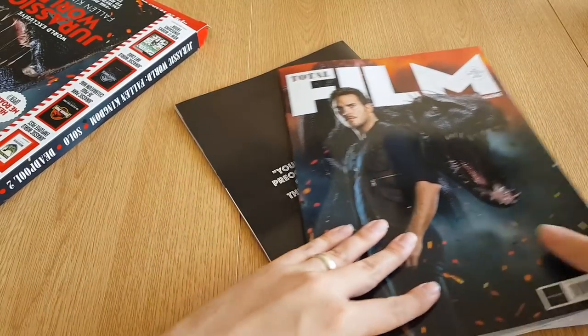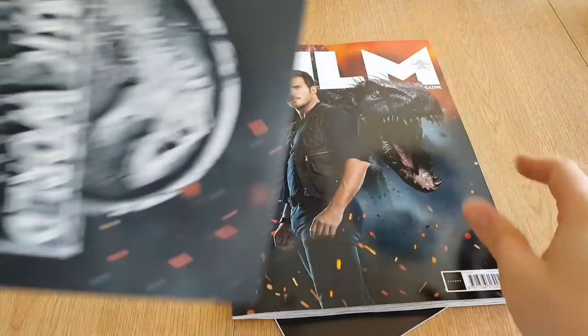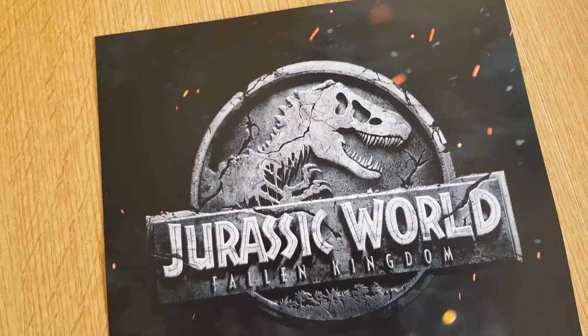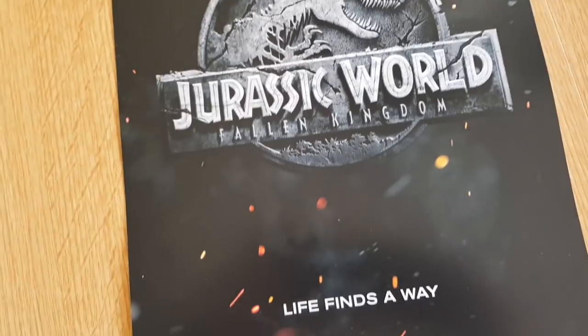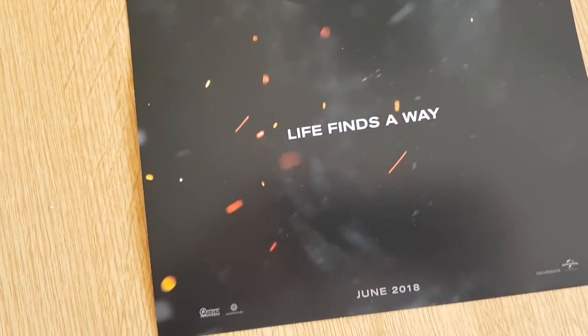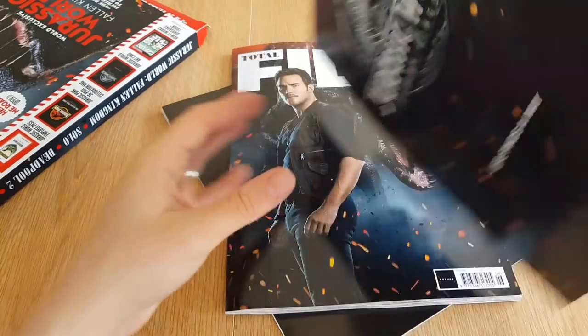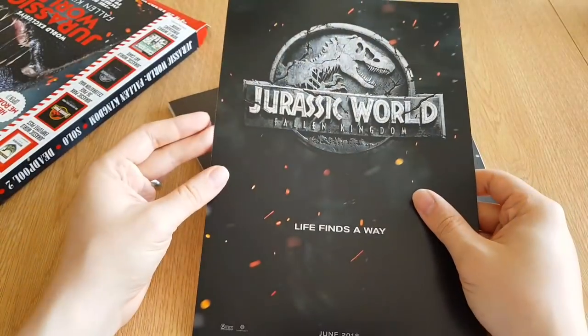Then we've got the Total Film magazine. And here is the Jurassic World art card — so actually it's a poster. Very nice. It's on a nice thick paper stock with a glossy finish, so you could put this up on your wall. It's actually very, very nice just as a standalone little poster.